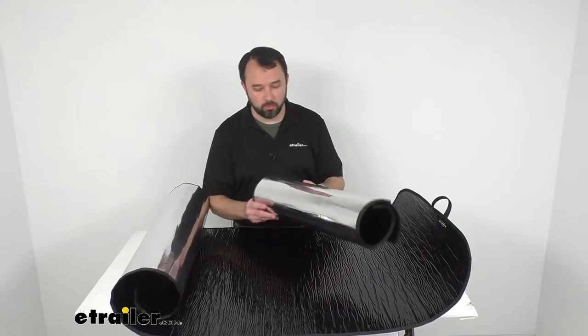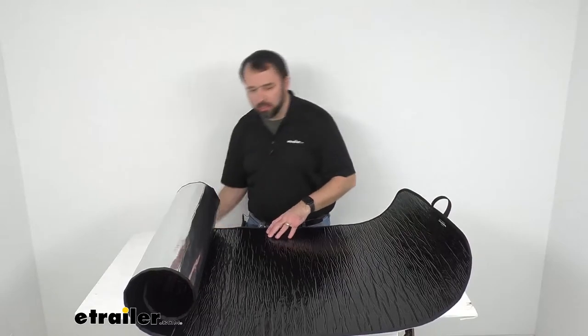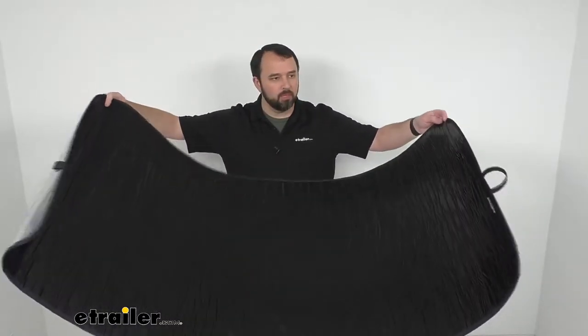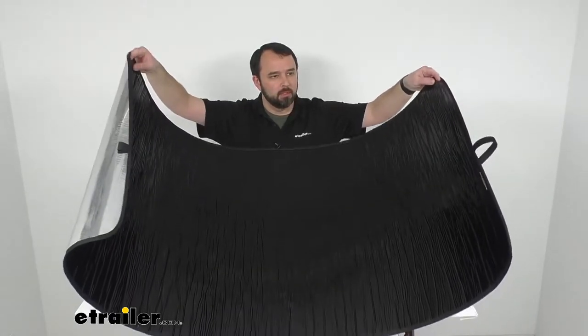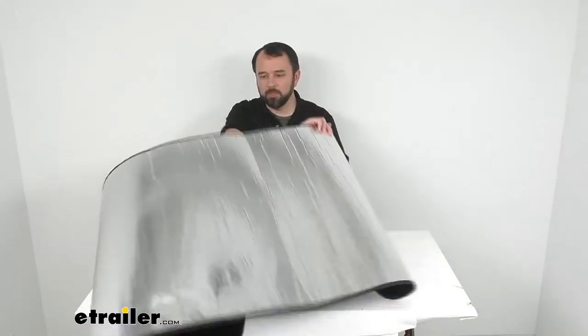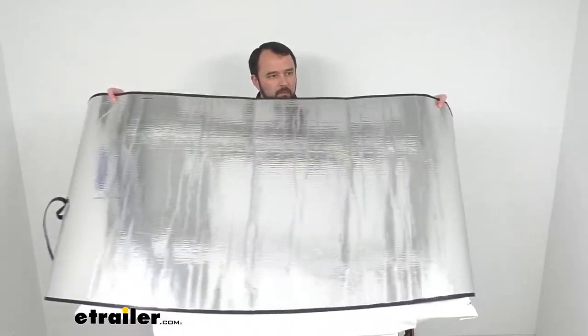The silver side will also protect your interior from UV damage. Let me give you an overview and try to fit it in frame as much as possible — here's the black side, and flipping it over, we have that silver side.